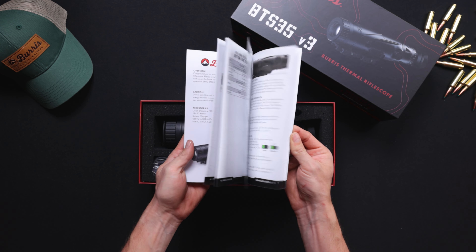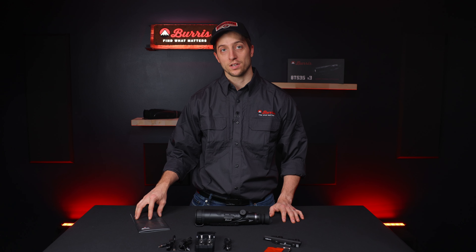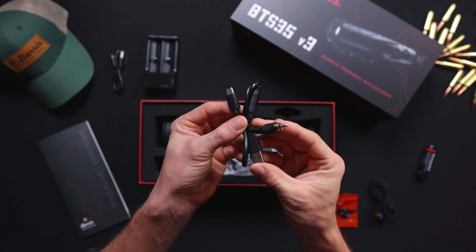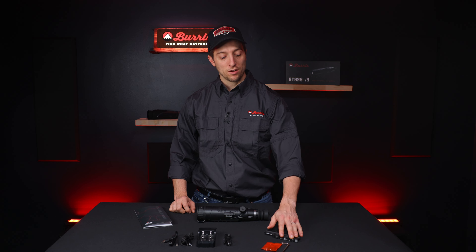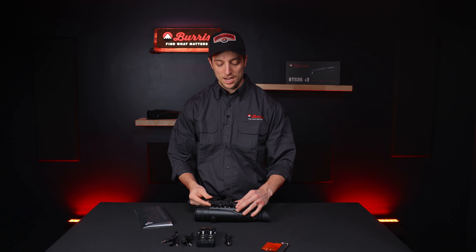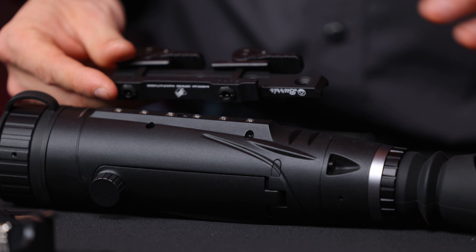Here are the other items that come in the box. First, you have a user's manual that includes setup instructions and everything you need to know to operate your optic. We also have a charger, charging cables, and a USB-C to RCA so you can do DVR recording. Additionally, there's the custom rail mount for this optic from American Defense Manufacturing.